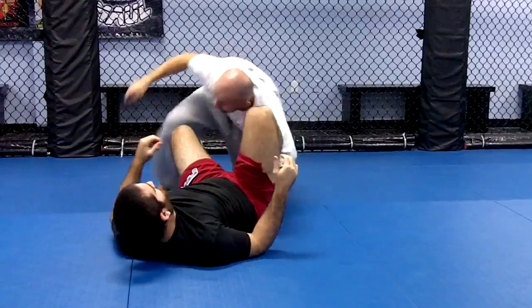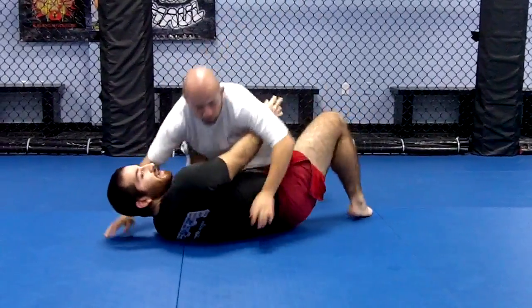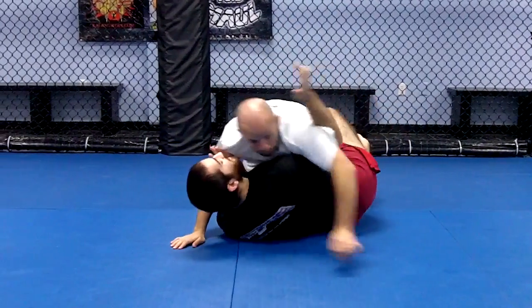We go again from another angle — arm and hook.